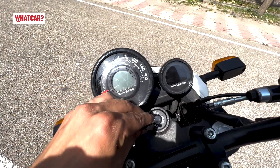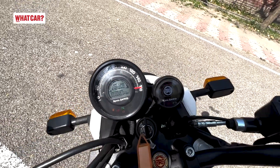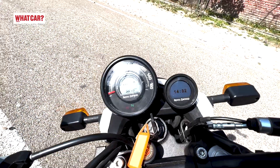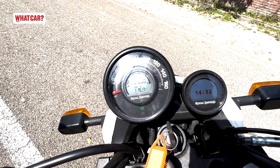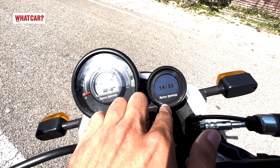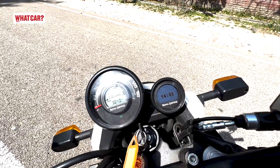The instrument cluster is offset, similar to the Meteor. You do not get a rev counter. You get a trip meter, odometer, Trip A and B, fuel gauge, and speedometer. The Tripper navigation system is available as an accessory — you need to pay extra, it is not standard.